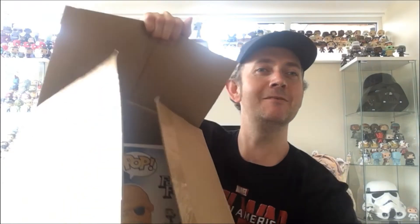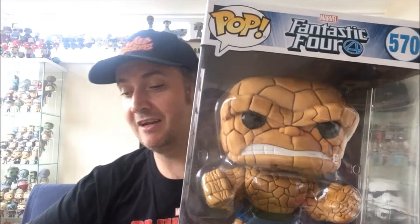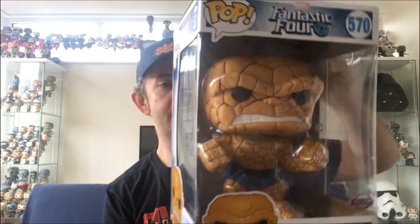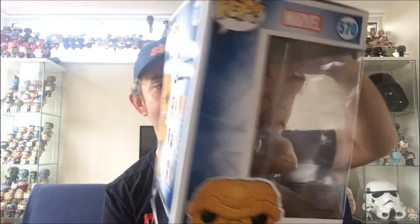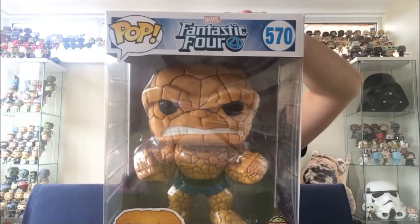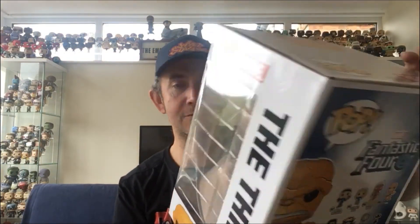I can already see it's loads of packaging — fair play. It's a 10-inch figure from the Fantastic Four. This isn't a line I was ever going to collect, but The Thing in the 10-inch version just looks so cool. It's number 570 in the range — 560 is the smaller one. The detail on this looks great from what I've seen on the smaller pop, so I thought I'd pick him up.